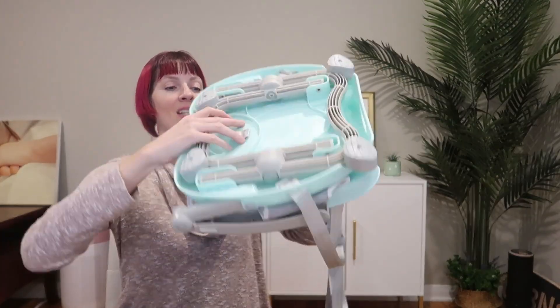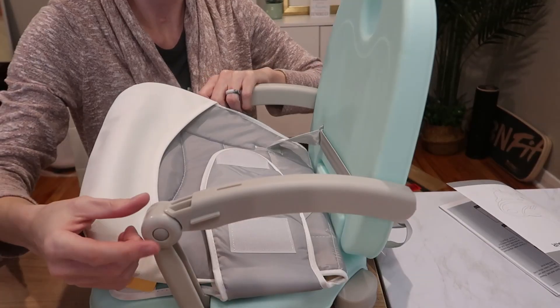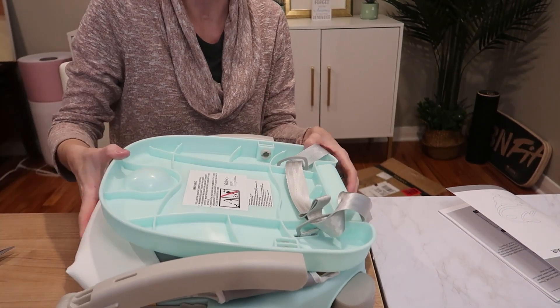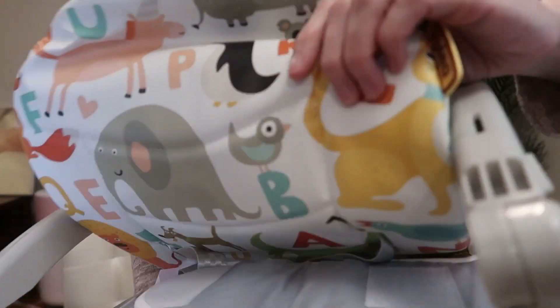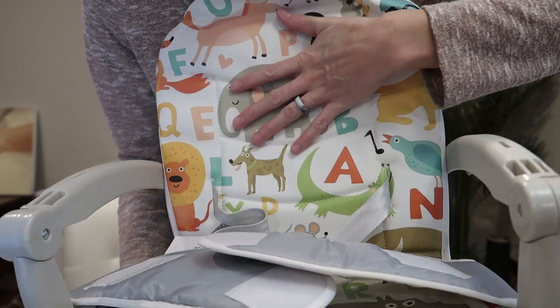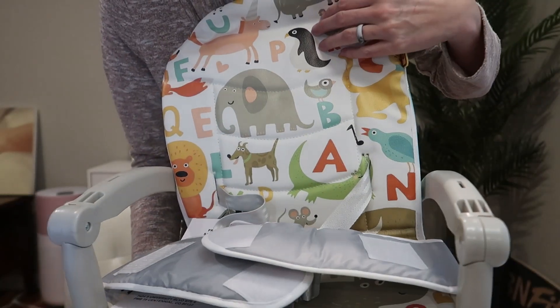Here is the seat. You push in on both of these sides to collapse it — so easy. Nicely cushioned seat pad here. The whole thing is like a vinyl kind of feel. It's going to be really easy to wipe down, or you could wash it with soap and water.